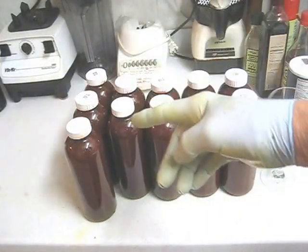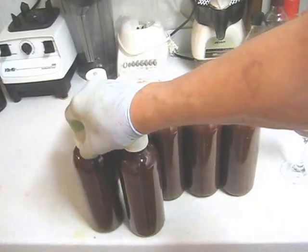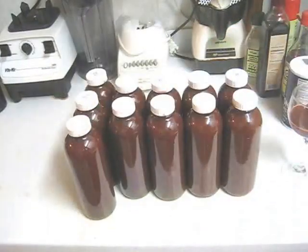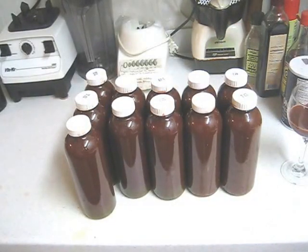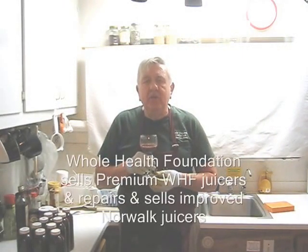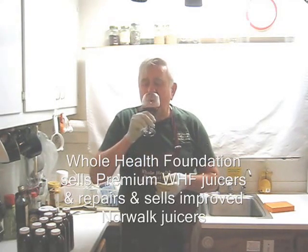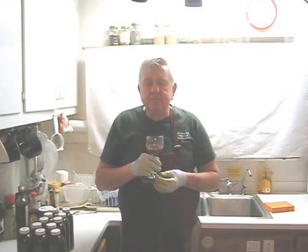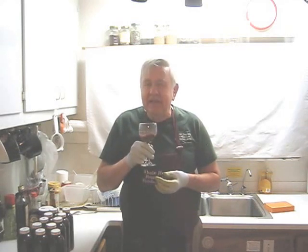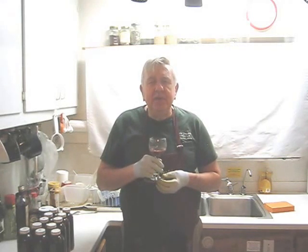As you can see we have 10 to 11 bottles of juice plus enough for a taste test. I want to remind you that 2 of these bottles came from repackaging the already pressed pulp and getting over 10% more juice. Let's do a taste test. Mmm, I love juice with French sorrel in it and I can definitely taste the French sorrel. Well my friends, I hope you like what you've seen, and if you do, please tell a friend.